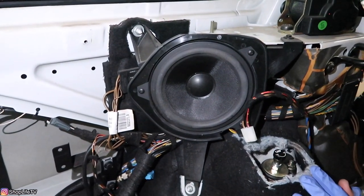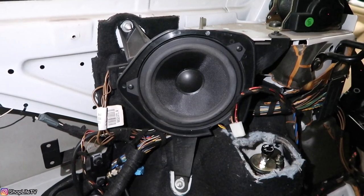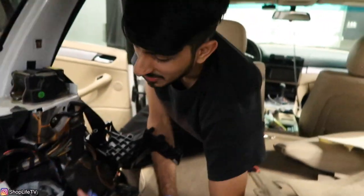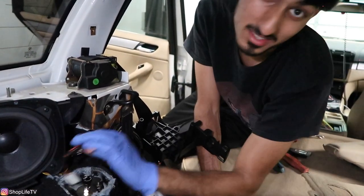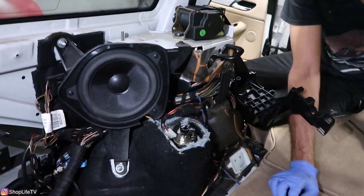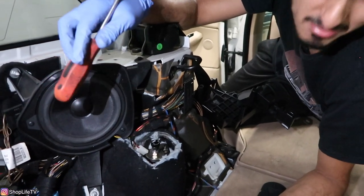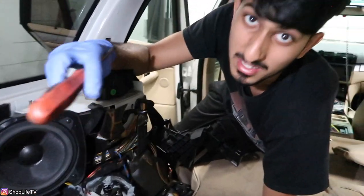It turns out the speaker was already been changed — I had put upgraded BAF Sound ones in there previously when I did the coilovers. But we're going to go ahead and put the newer BAF Sound ones they sent us to get the full comprehensive review. Remove these three Phillips screws and unplug it. Here's the new speaker — the red goes to the yellow and the black goes to the brown. Tuck that in, and on this one you don't necessarily have to remove the rubber since there's enough space.